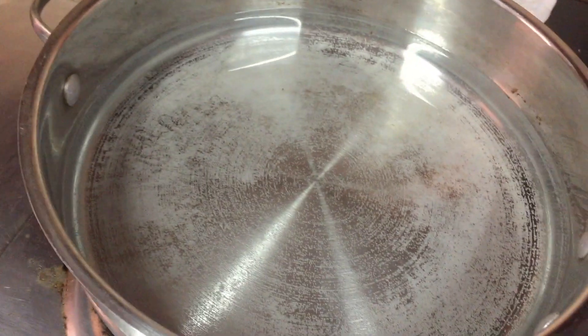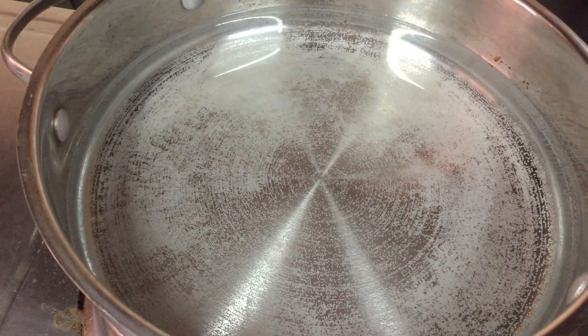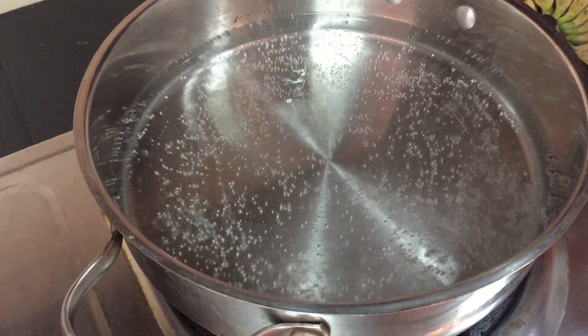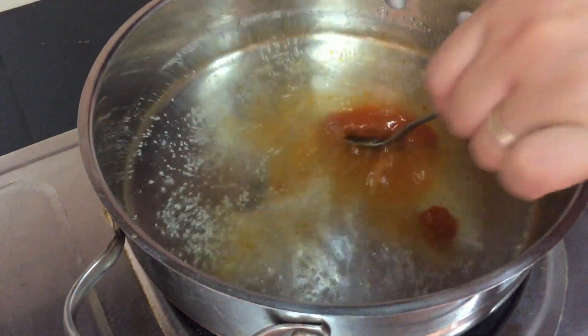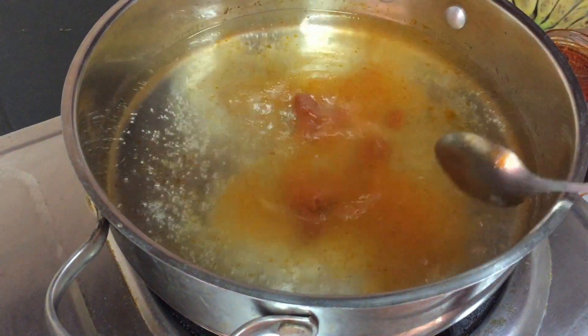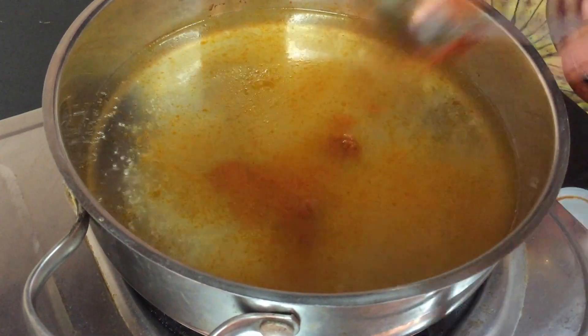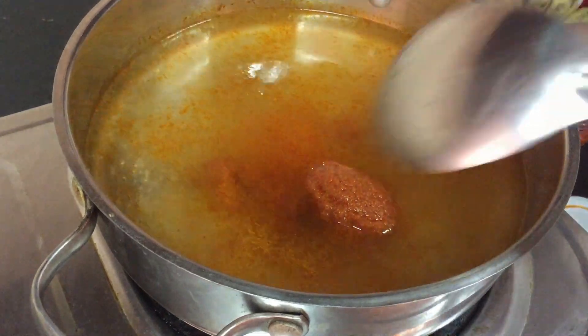We boil the water first, about four cups of water. So our water is boiling already — we need to add our Tom Yum paste.